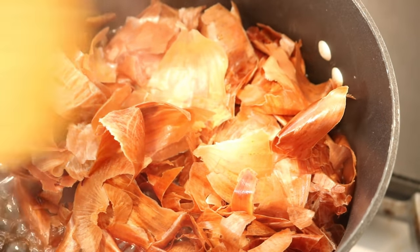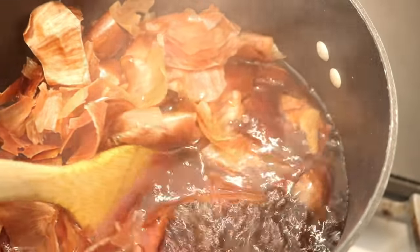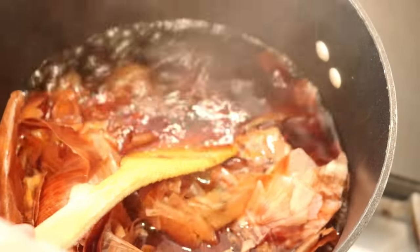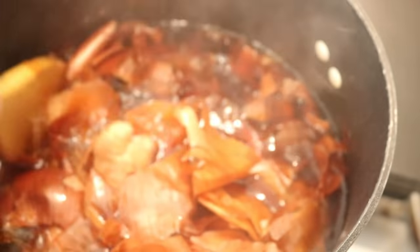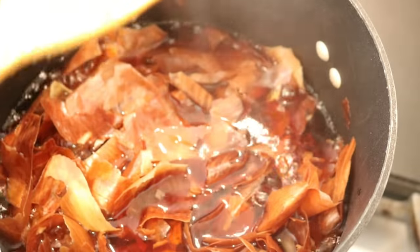It's been about 30 minutes and we're finally at a boil. I can see there is already a lot of pigment in here, which is awesome. I'm going to let things go another 45 minutes and then we'll strain out the skins.